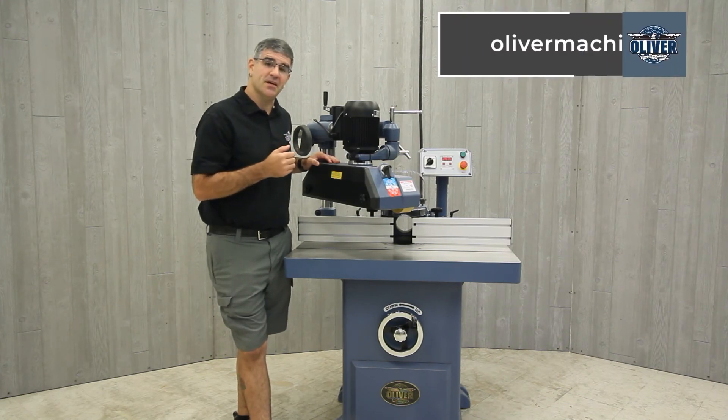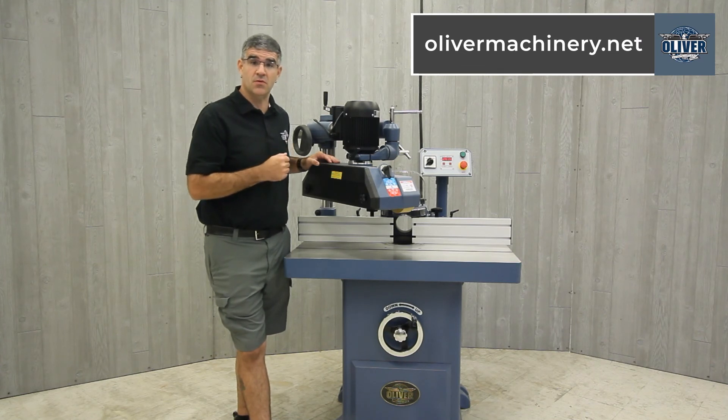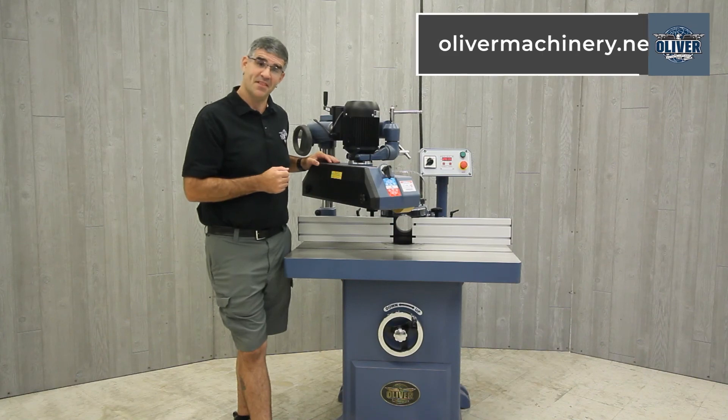For full details, to purchase one for yourself, and to view the rest of their lineup, please visit olivermachinery.net. Thanks for watching.